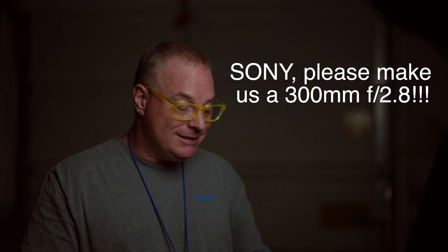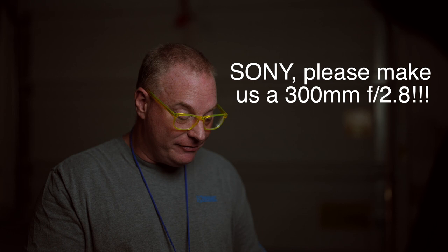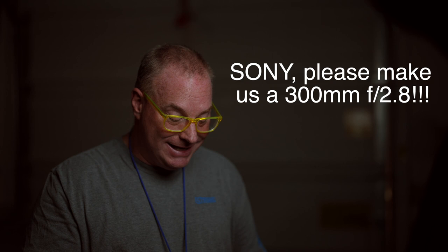Richard O'Donnell points out that the 300mm 2.8 on an Alpha 1 or an A9 II, or any other camera for that matter, would become a 450mm f/2.0 equivalent when you punch in for high school sports. He said that would be awesome — that's the only lens he'd ever need for high school sports. David Donaher says that a 300mm 2.8 would be perfect for his purposes for shooting lacrosse, especially with the 1.4 converter.